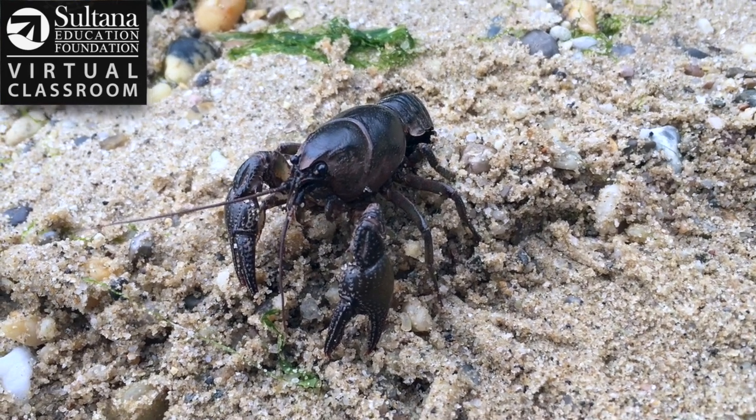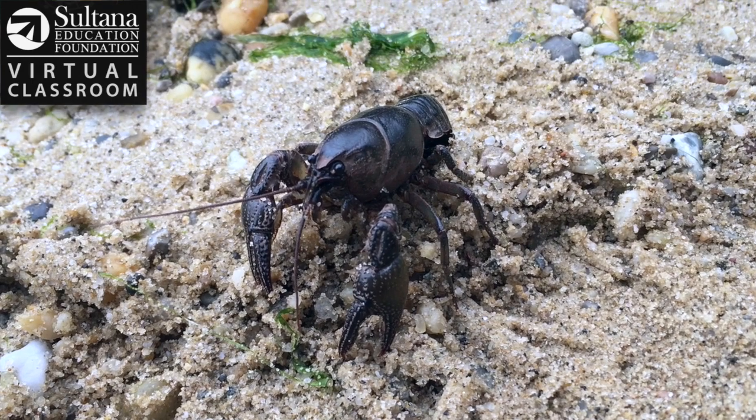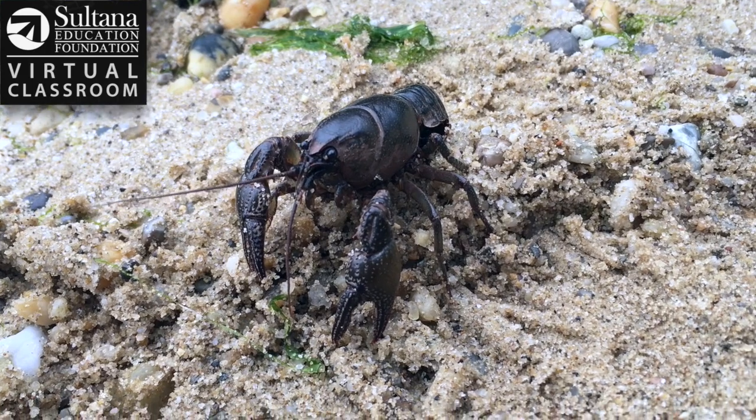Just like crabs, they're going to be looking to eat mostly dead things. They're going to be going along the bottom looking for things that have sunk down in the water, and then they're going to use their claws to tear into them to feed themselves.